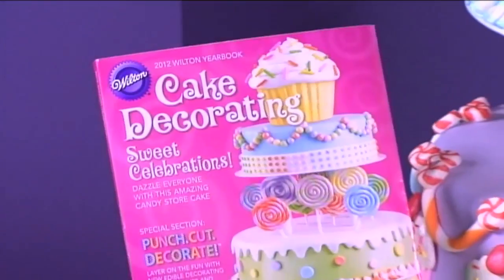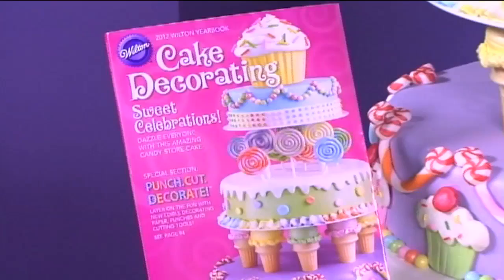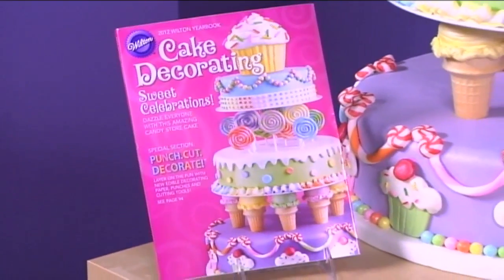Hi, I'm Nancy Seiler. For today's Ask Nancy, we've got a decorating expert from Wilton who's going to show you some great, fun project ideas. Wilton just released their 2012 yearbook, and it's full of sweet celebrations.